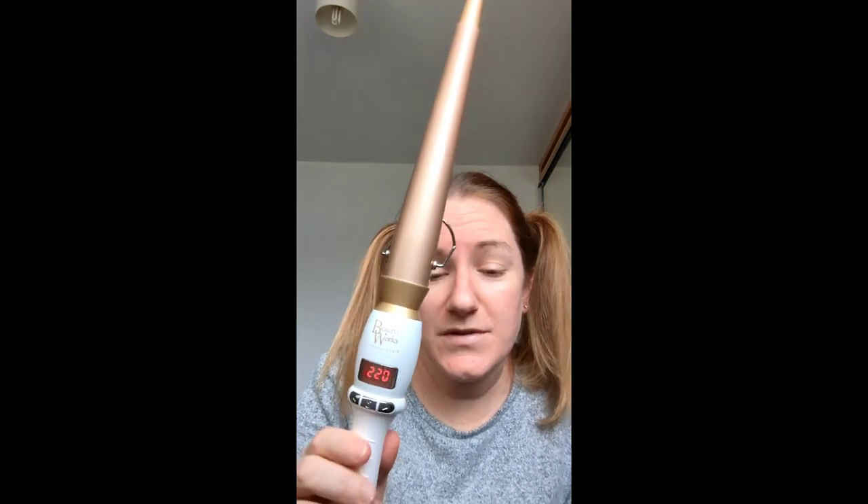Here we go — here are the two ponytails. Not very great, makes me look about five! And these are my curling tongs, the Beauty Works one I got for Christmas a couple of Christmases ago from Gary, Mr Wilson. I'm going to give it a go — wish me luck!